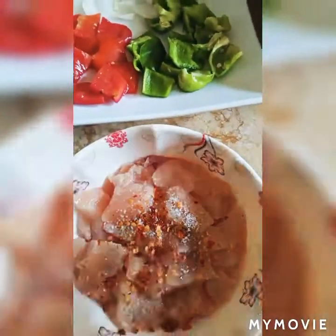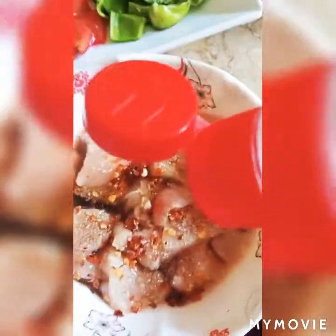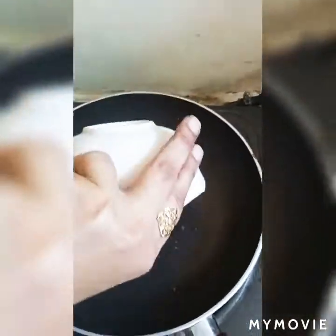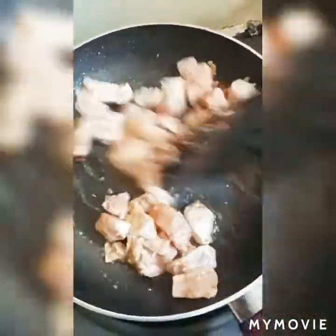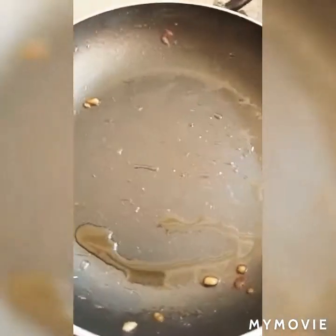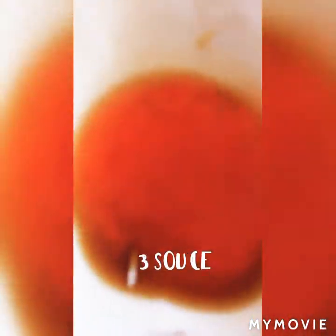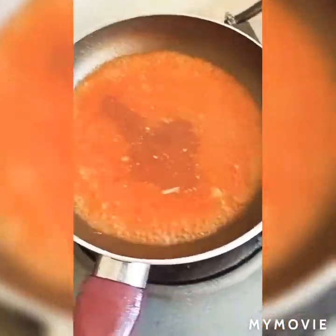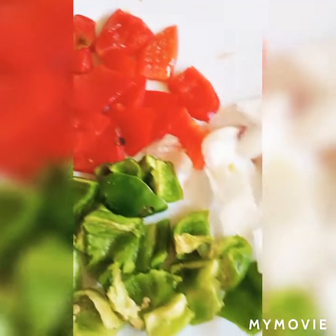Now cook it again. I will add soy sauce. I will also add chili sauce and soy sauce to the pan. I will add chicken with sugar sauce and brown it until crunchy. I will add tomato paste — I have 2 tablespoons of tomato paste. I will add chili sauce, 1 spoon. Then I will add onion and capsicum.